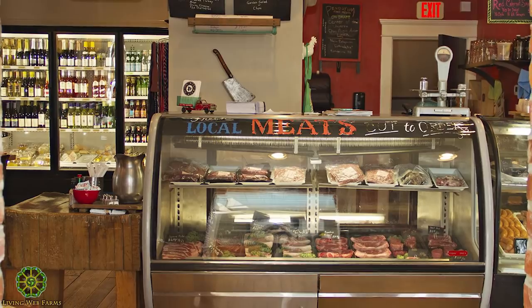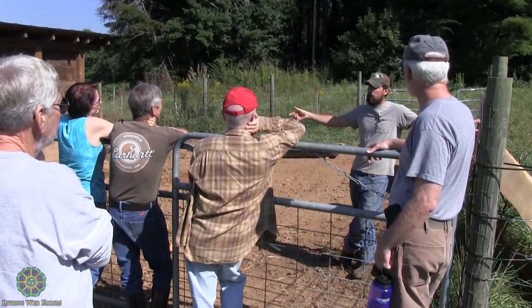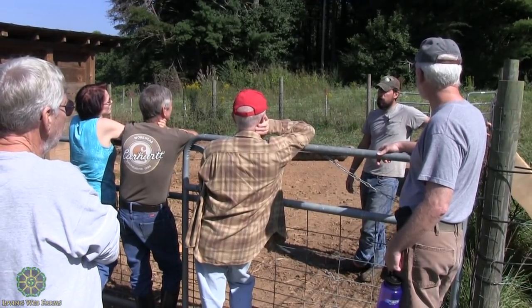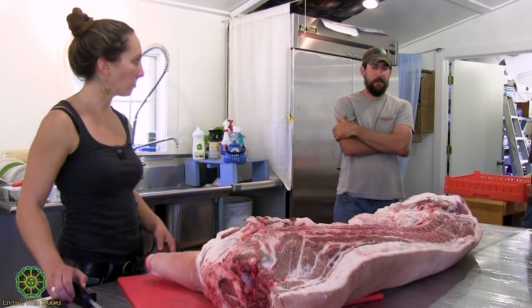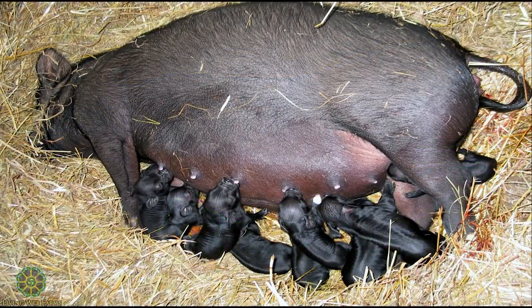Did you already talk about the pig we're working with today? He's a Duroc-Berkshire cross. The Duroc is a breed out of the Midwest known for hardiness, and the Duroc is also known for good mothering.